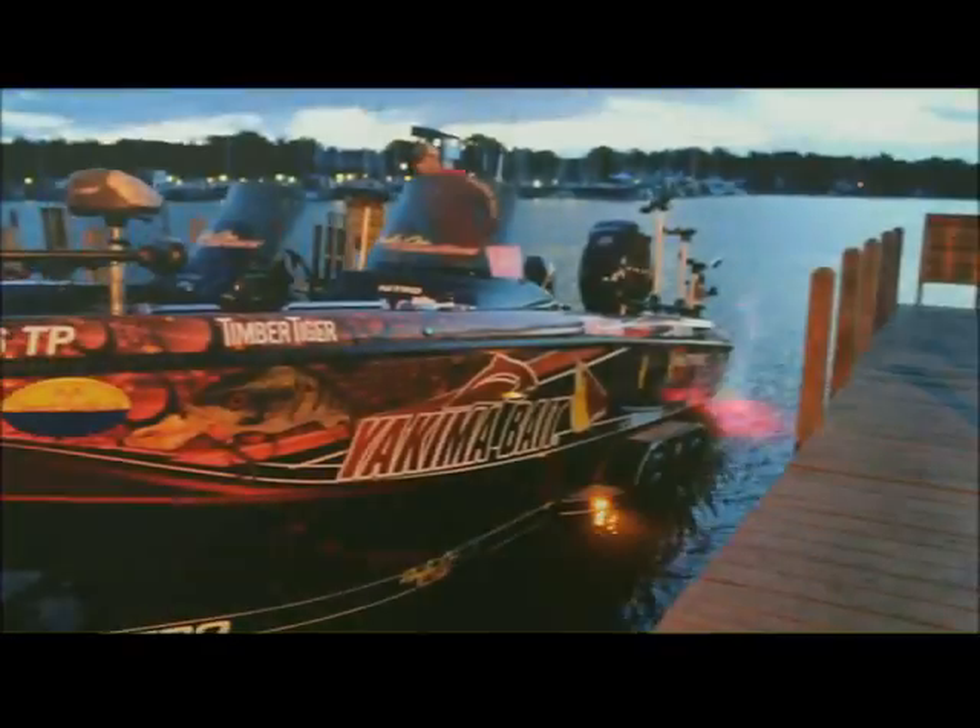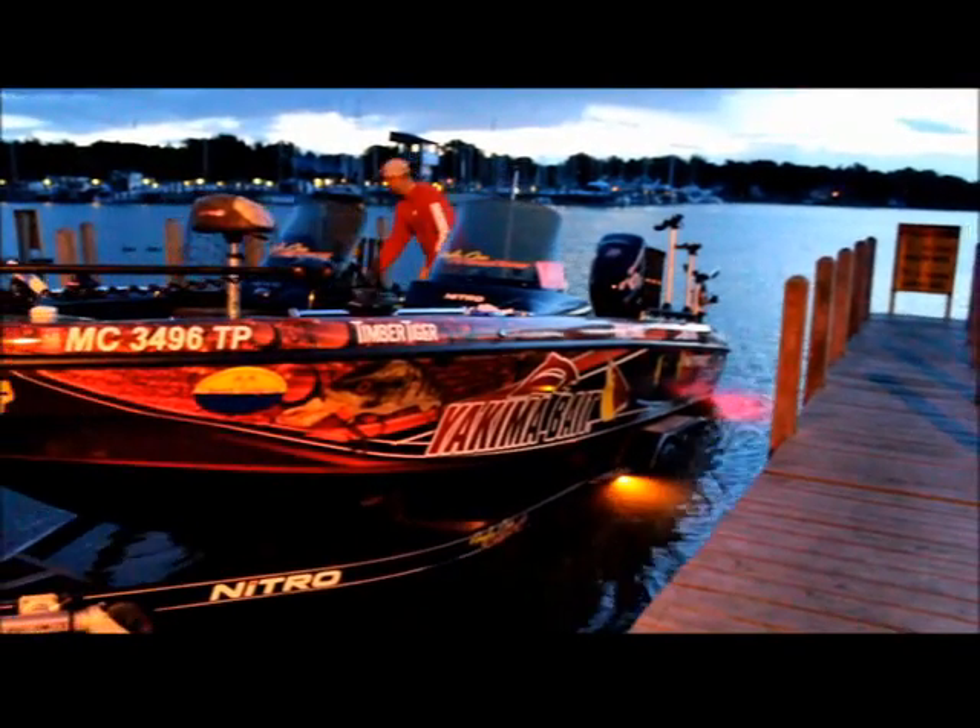Now the Hammer Time crawler harness is working well here with the slow death hooks. You can see how it gives that crawler a really slow rotation as it goes through the water, just giving that harness even more action.